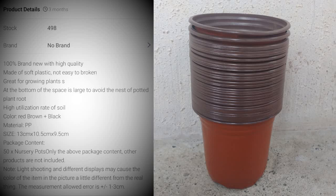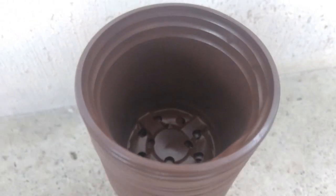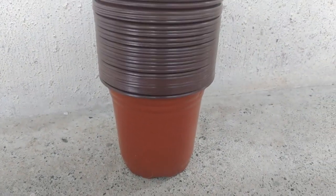Here are the pots and the description on Shopee. I got this for only Php 318 and it contains 50 soft plastic pots. It was delivered 6 days after I placed my order and it came from China. When it comes to the packaging, it had bubble wrap and the package arrived in good condition.